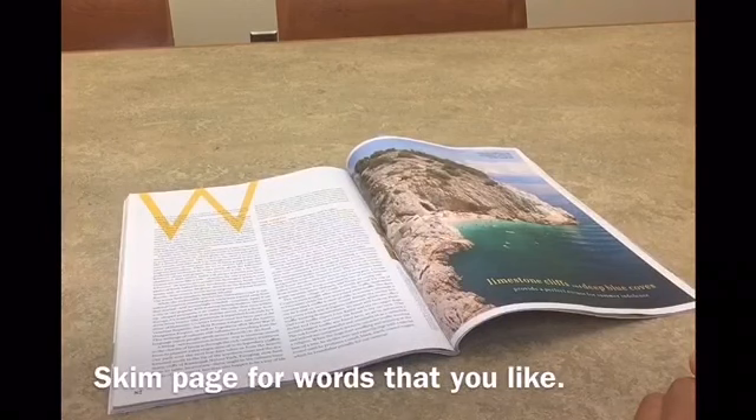Find a page with lots of words. Then, skim your page to find a word, phrase, or general theme that you like and want to build your poem upon. You don't need to read carefully, because the point is to grab an idea from the words and not take them in.